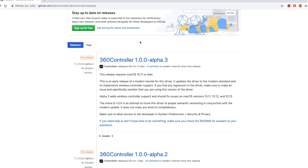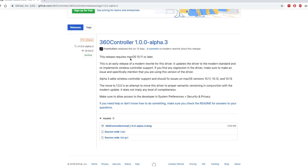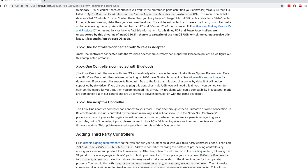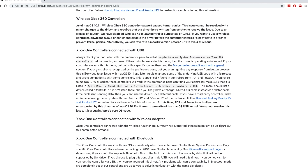I think the latest alpha3 version of the driver is still quite buggy, so I would recommend using the alpha2 driver instead. Controllers like the Xbox One wireless or the PS4 are supposed to be natively supported by macOS via Bluetooth, so there's no need for this driver. The wired Xbox One controller may have some issues depending on the cable, so it's best to check the website carefully to see if your controller is compatible with your macOS version.